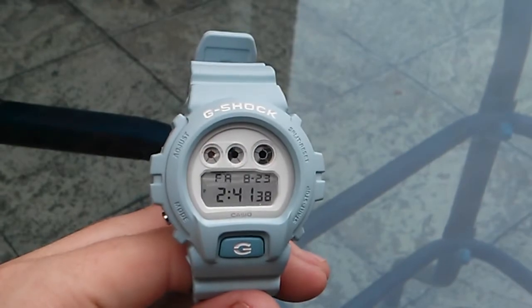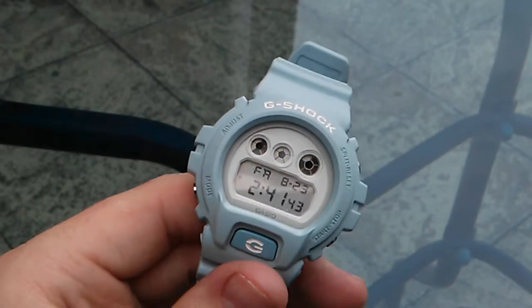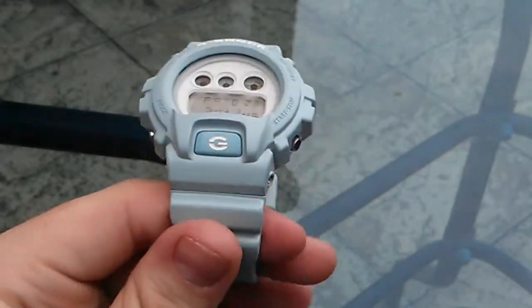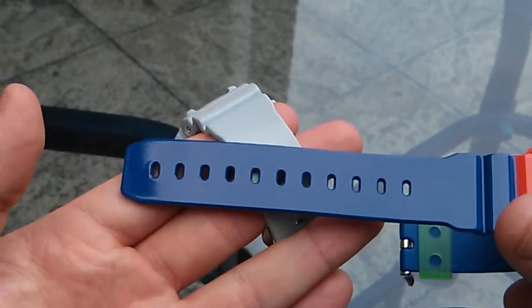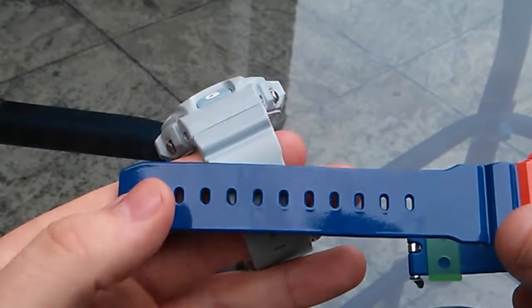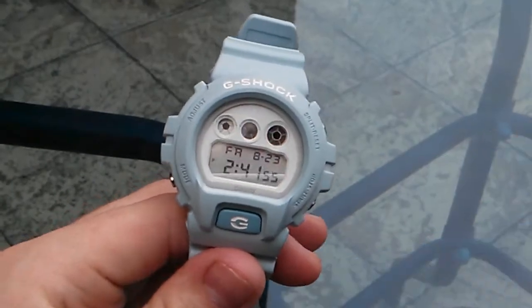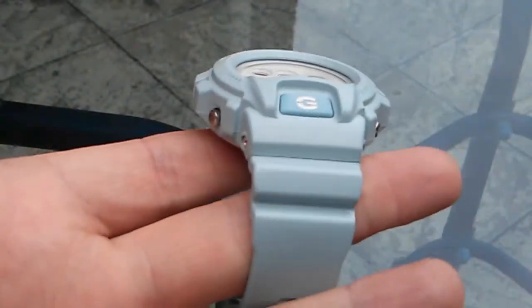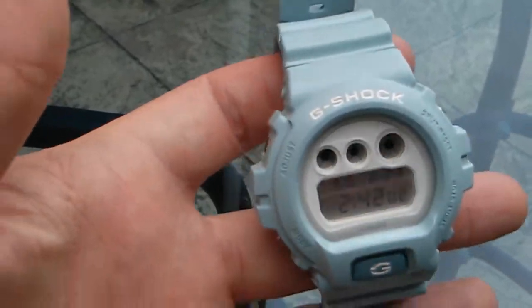You've got the all-white faceplate with the standard LCD backlight and white G. It's baby blue — I can show you the comparison to the 6900 SC4, and it's a very pale baby blue. It's a nice color, and some of the ladies might like it, but I think it's an awesome watch as well.